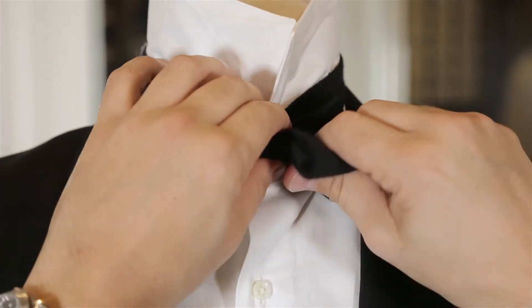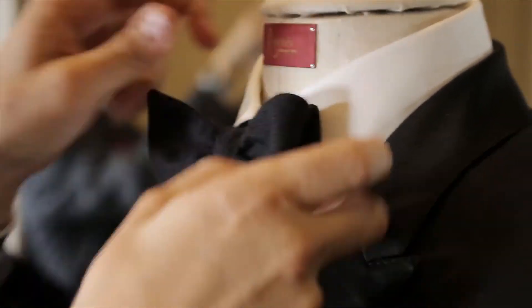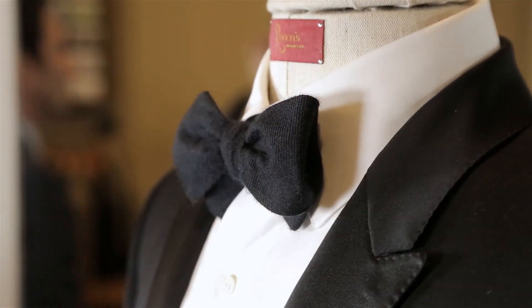Once you get it through, you pretty much got it. Now tweak it and make it your own and have that perfect look. Pull the folded ends together to tie it in.